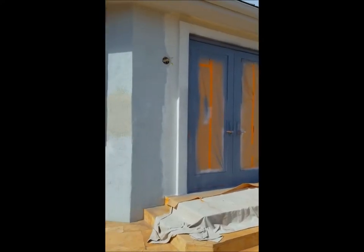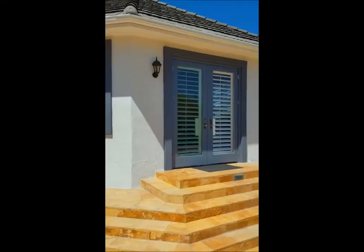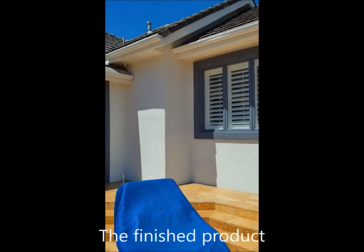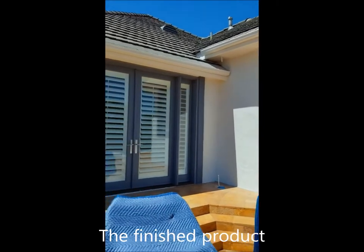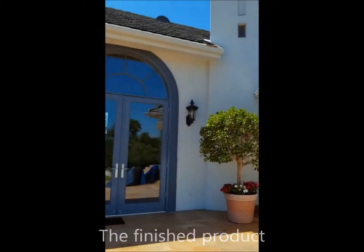The old window and door paint was stripped all the way down to the original wood. Doors and windows had two coats of primer and two coats of Benjamin Moore enamel finish paint. Stucco walls had two coats of Benjamin Moore paint.